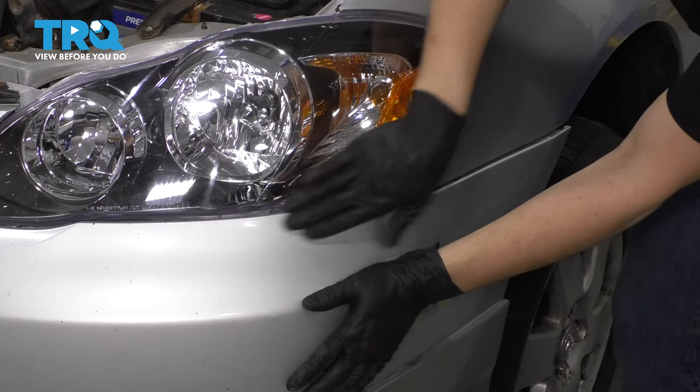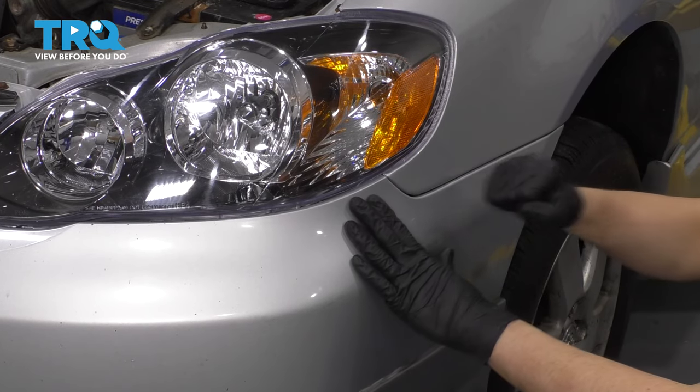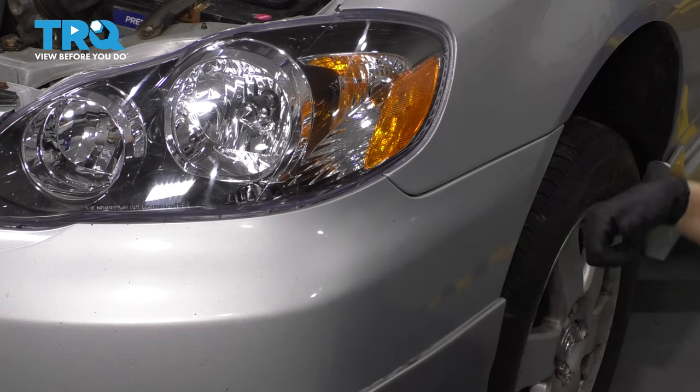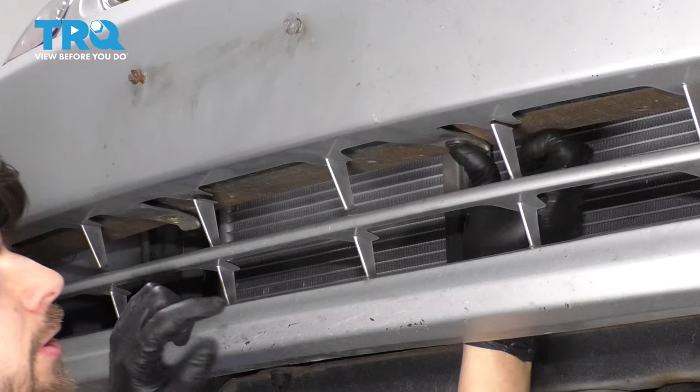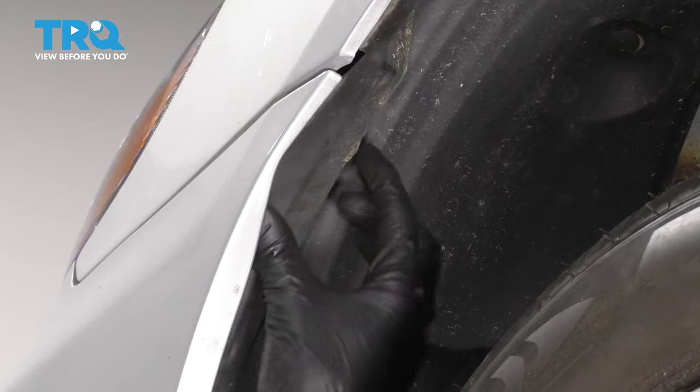Center it up and it'll kind of fall into place once it's lined up. On the side, make sure it lines up with the headlight assembly, and make sure it lines up with the clip over here or the bumper bracket. Tap it in. This seems to be perfect. At the front, put back the two push clips on the side.